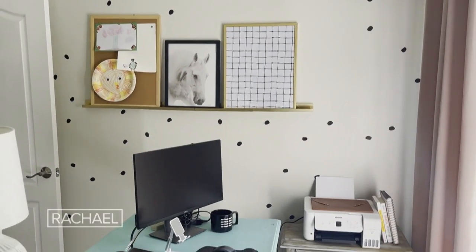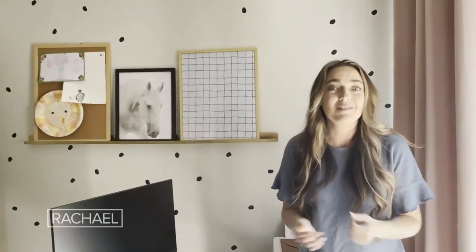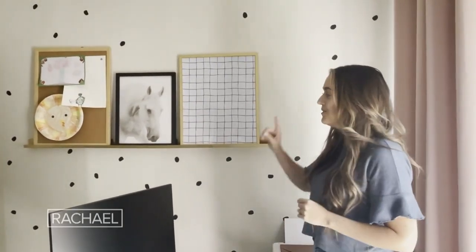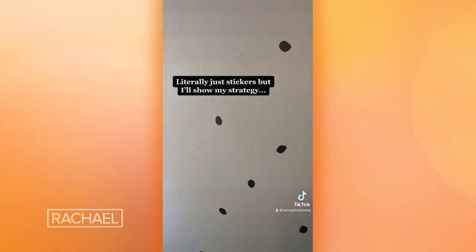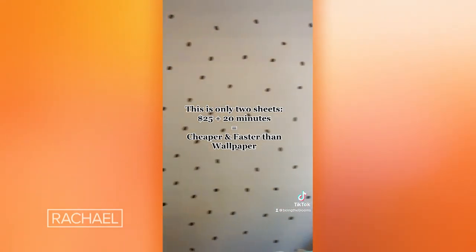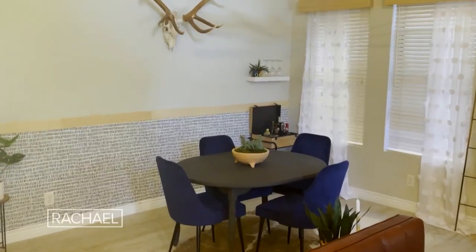In my office slash dog room, I wanted this to be a fun and creative space and I did not use peel-and-stick wallpaper in here. I actually used decals — just little polka dot decals that I put all over the wall and had fun with creating my own pattern, which was a super simple way to transform a fairly large wall really quickly.